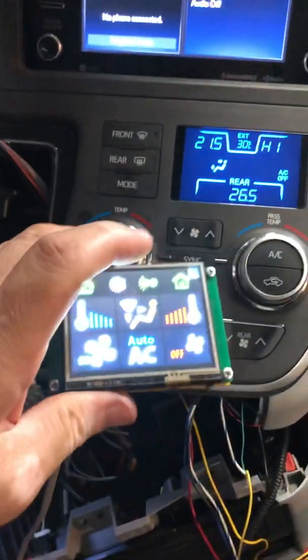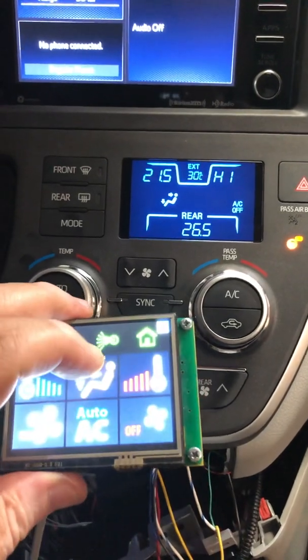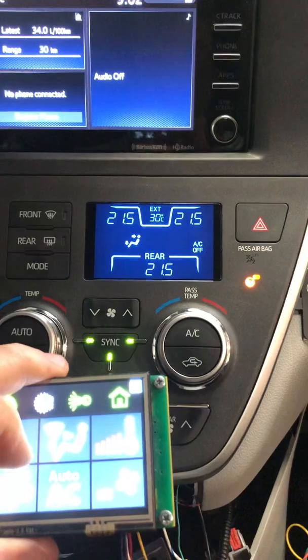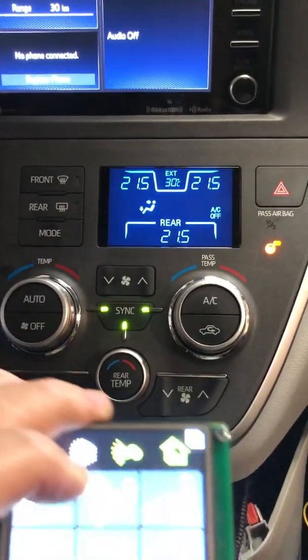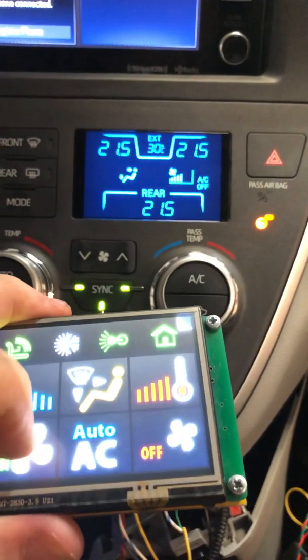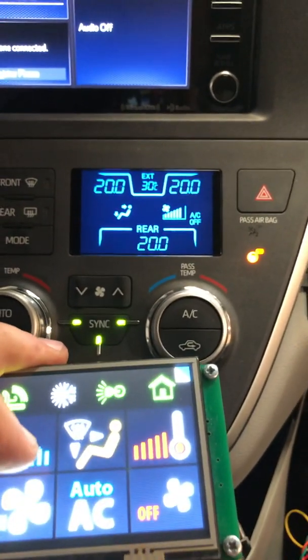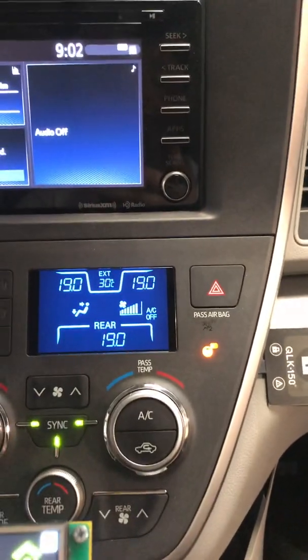The system also supports sync. If I want to control the rear HVAC, I can press and hold this button to get the sync — as I can see: front, passenger, driver, and the rear side. Then I can also control the fan speed and the temperature for the rear side, as well as hot and cold for the rear.